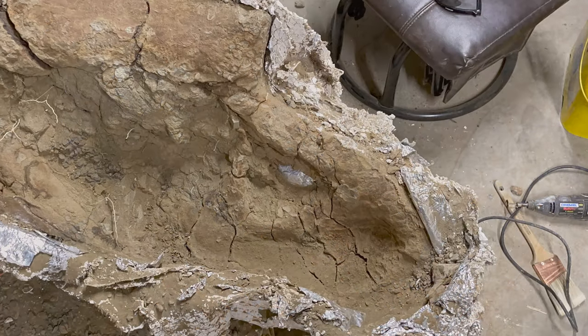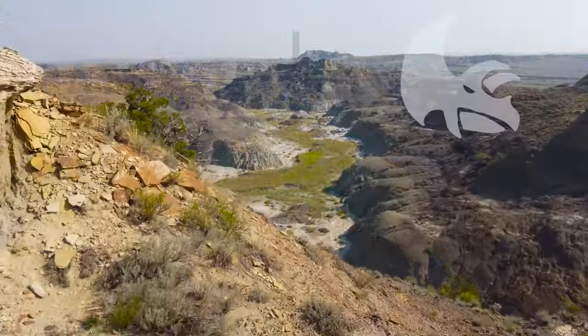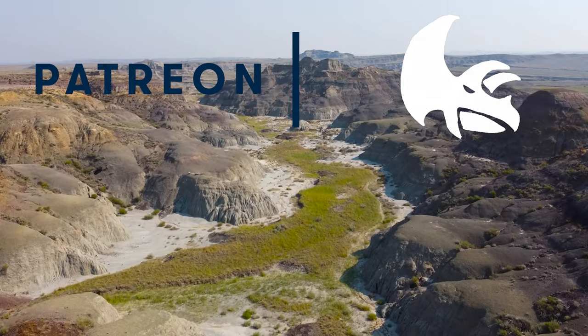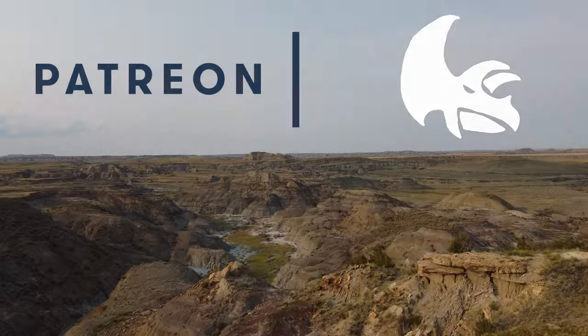Now that these different regions of the skull are stabilized, I can begin microblasting. Stay tuned for more fossil preparation content, especially the next episode of our preparation series on Alice the Triceratops.